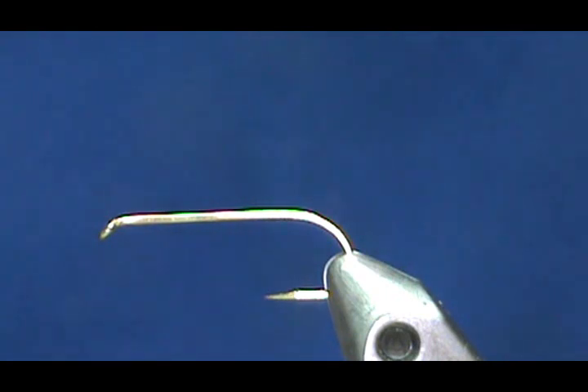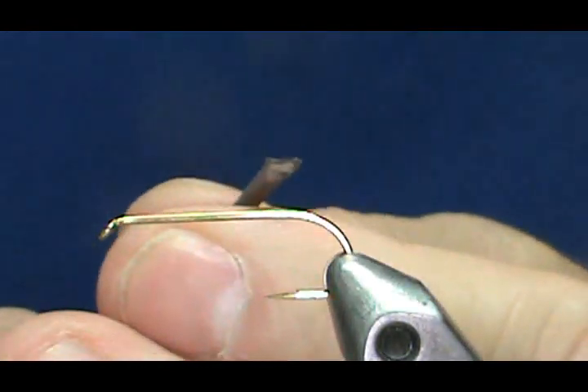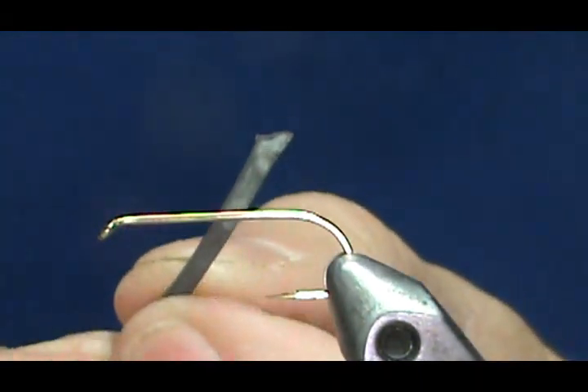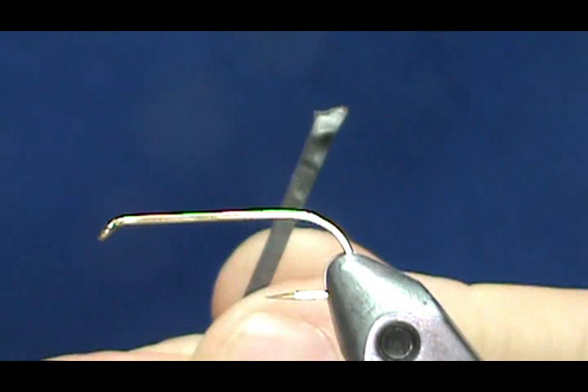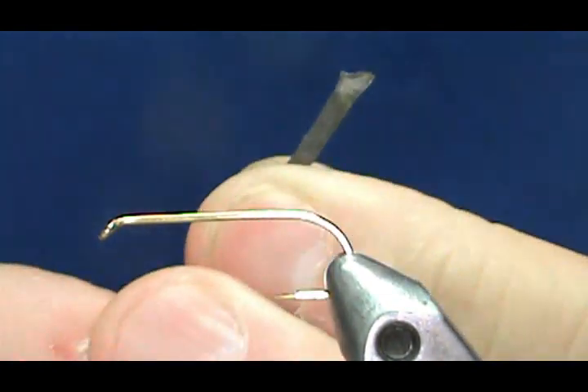Now I'm going to add some weight first. You don't need to add weight, but I'm going to. I'm going to use some flat lead here. On the end it's pretty thick, but on the end I squashed it down — I use the handle part of my scissors to squash it.